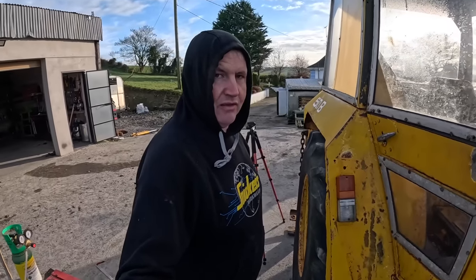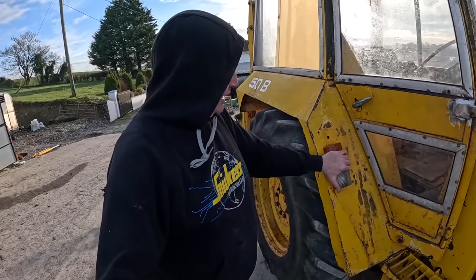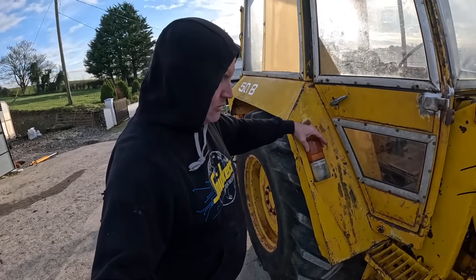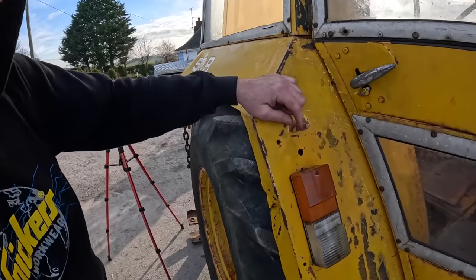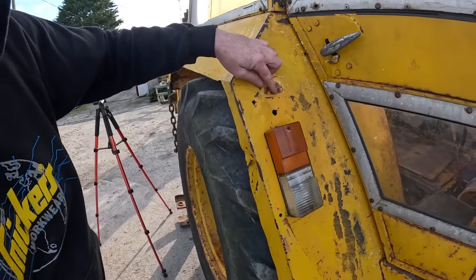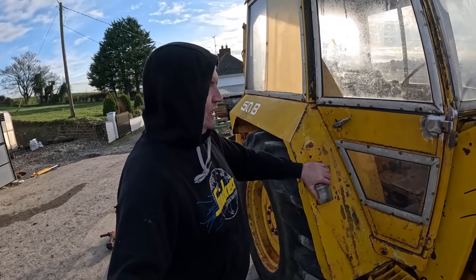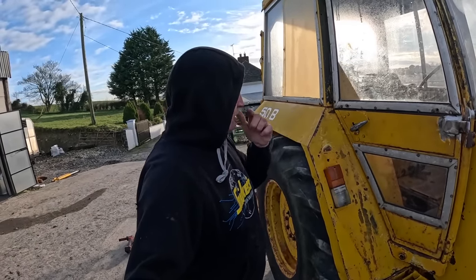Seeing we're at the fabrication and I have the welder already out, we're going to tackle making brackets for these lights on both sides. I have a replacement light for these - these are big old bulky things and they aren't the originals. The originals would have been up here, just holes for them, and would have been a round light originally. I'm just going to stick a clean simple LED light on it, the same as what we put on the back.